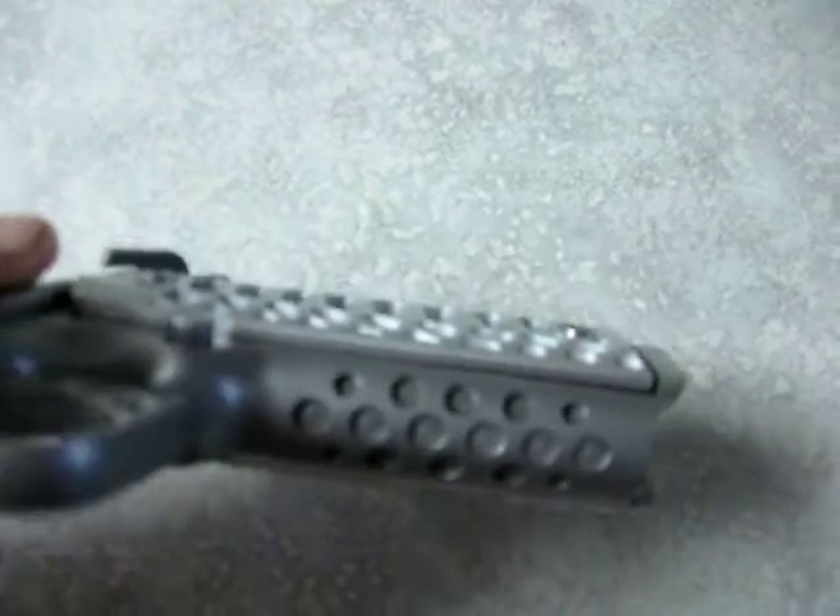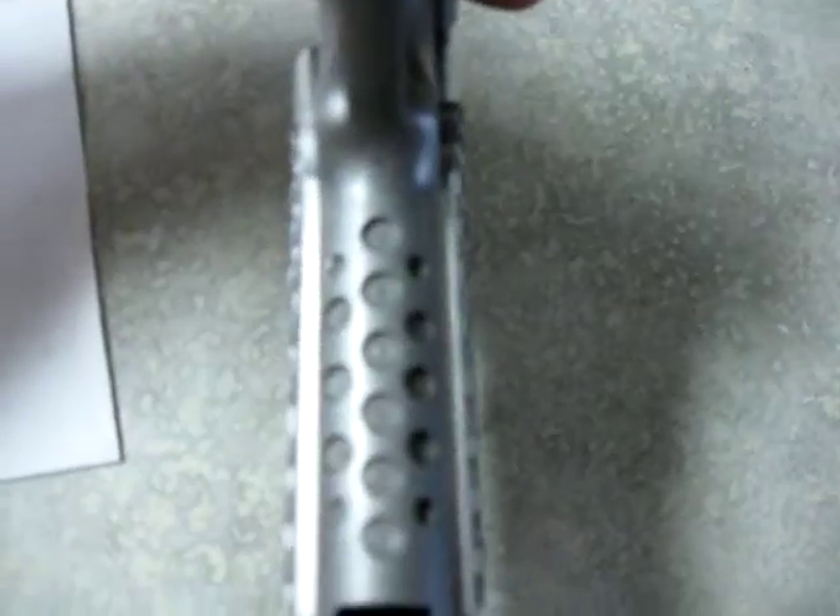I started playing around with the end mill and put some holes in the front there. I thought that looked kind of different.